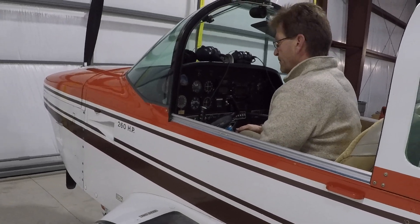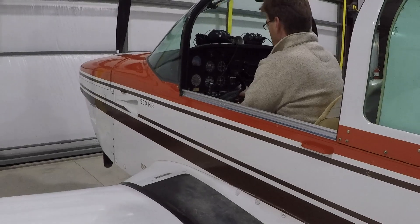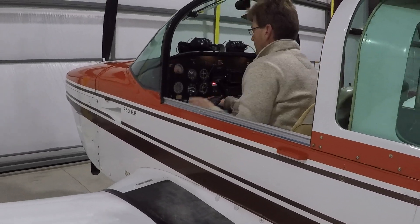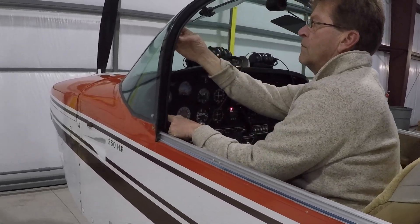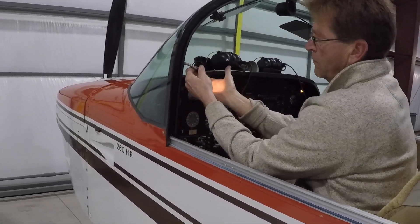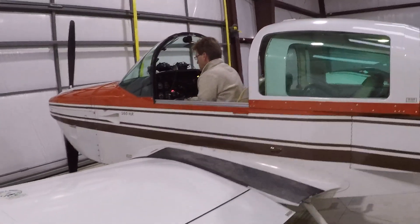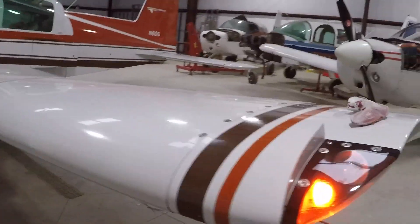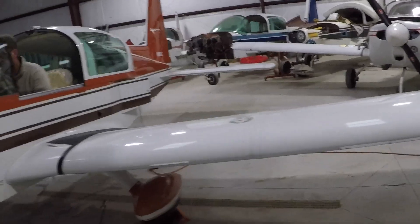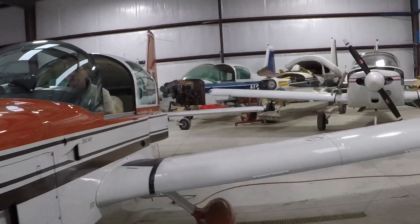Electrical system pre-flight — cabin master switch on. Instrument lights — check. We have instrument lights, map light, and dome light. Map light — perfect. Navigation lights on — we have a white on the tail, a red on the left, and a green on the right. And I saw a strobe go off.